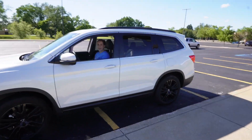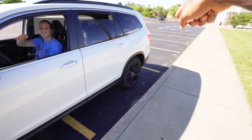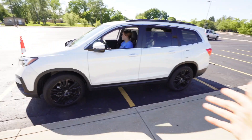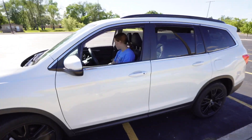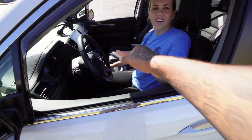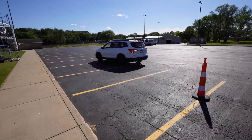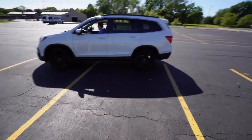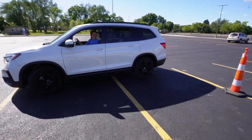Now straighten it out — you're almost right to the cone, so straighten it out. No, you can't go forward. That's how it works — you go backwards, and then once you line it up you come forward to give yourself the correct space. That was good! One more time from way up there. Why are you way up there? The cones are way back here — you're like four cars ahead.